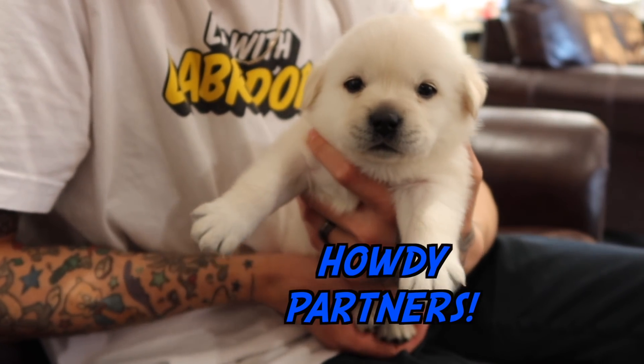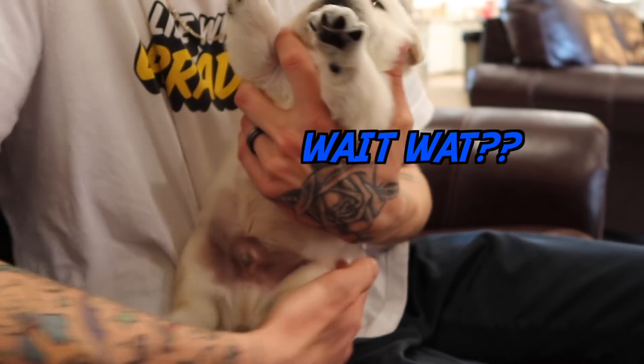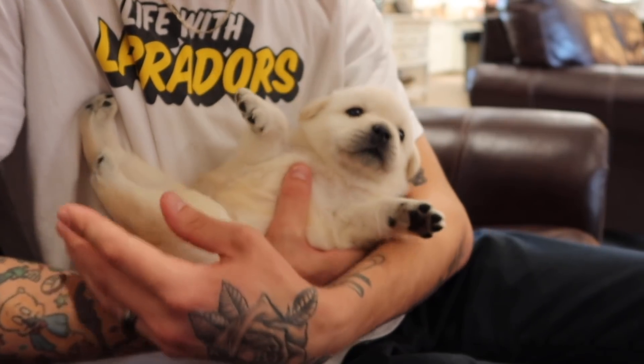Hi Olaf, you ready for a little belly rub, a little cradling, huh? Come here. You're okay. Olaf's not a very big fan, huh?